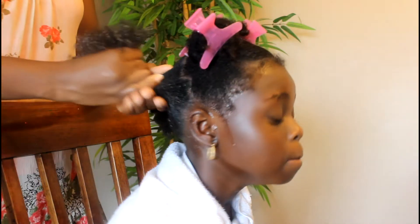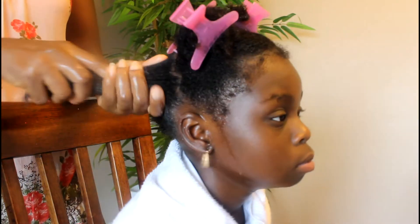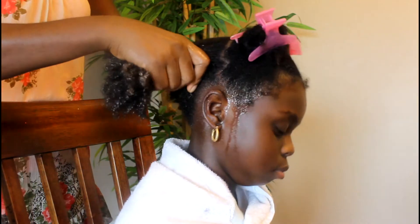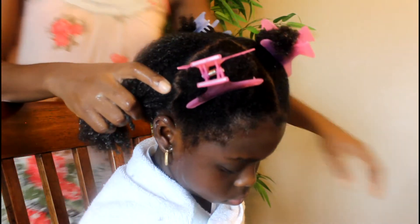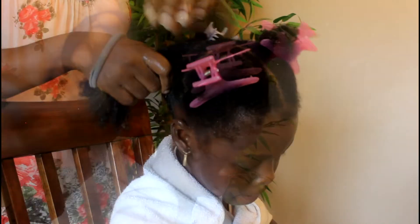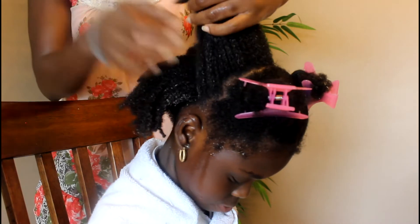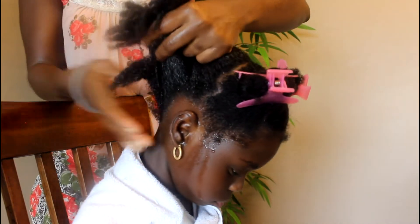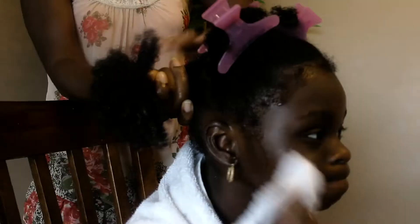We band the hair sometimes with African thread, or if you don't have African thread you can use sewing thread — like weave thread. We're going to use these scrunchies. You can do it in sections if you have a lot of those hair bands, or you can just do it as one. We usually just do it as one, and that's what I'm going to do today.